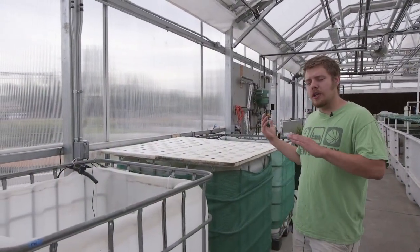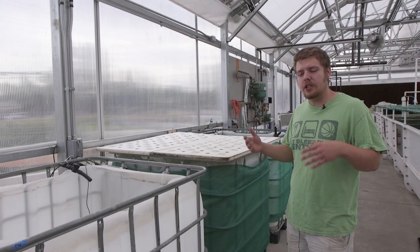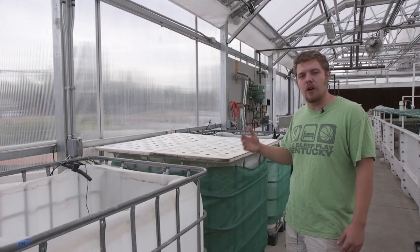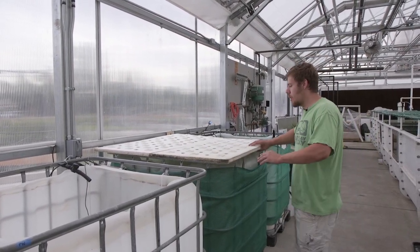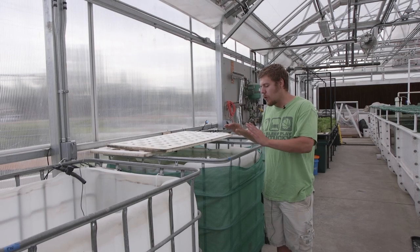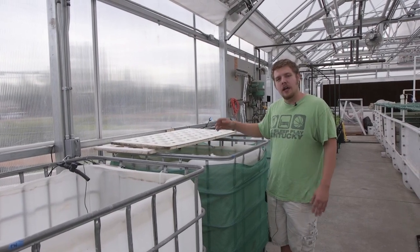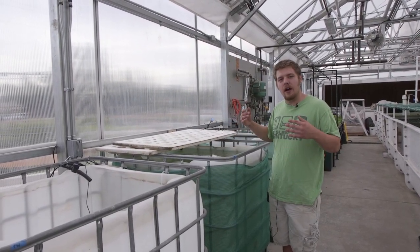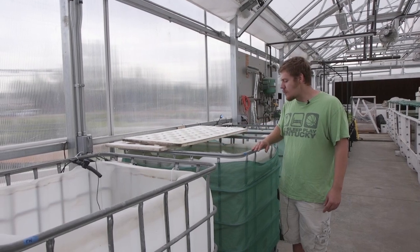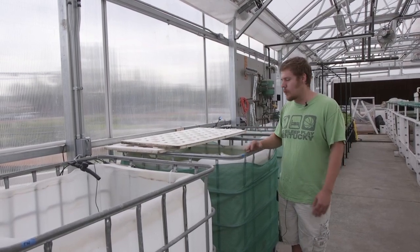These are our quarantine and purge tanks. When we get our fish in, we'll stick them in a quarantine tank and treat them to make sure they don't have any illnesses before entering our system, to prevent any pathogens from entering. We also have purge tanks, where we'll take tilapia or catfish that are ready to be harvested and leave them for roughly three days to a week with no food. This is salt water, so the salt will naturally go into the flesh, help flavor the meat, and crisp up the flesh. This also gets all the solids out of the fish system, giving us a cleaner taste when cooking up our product.